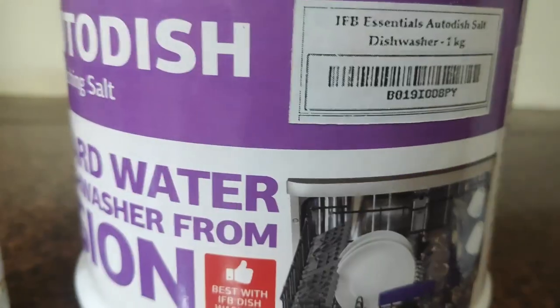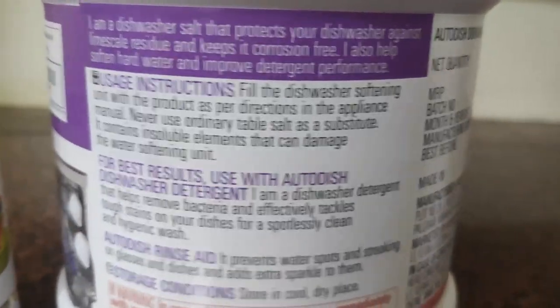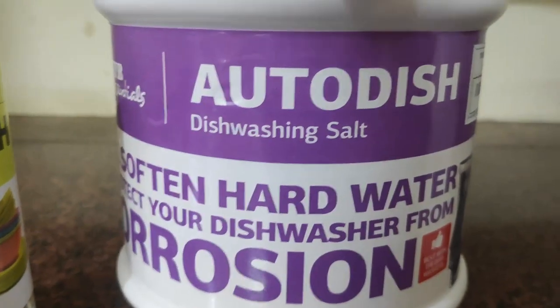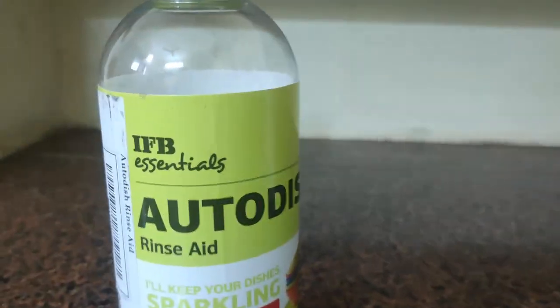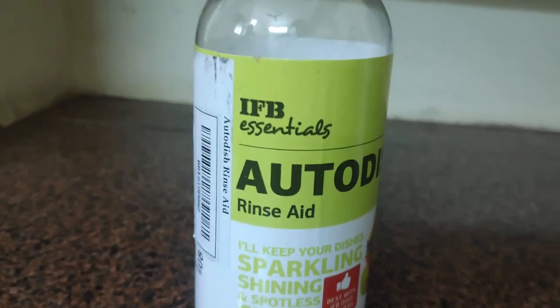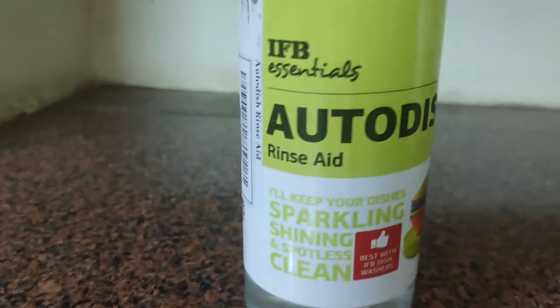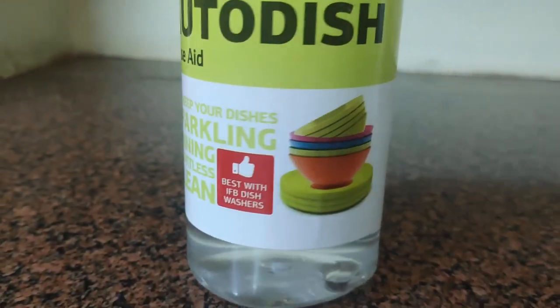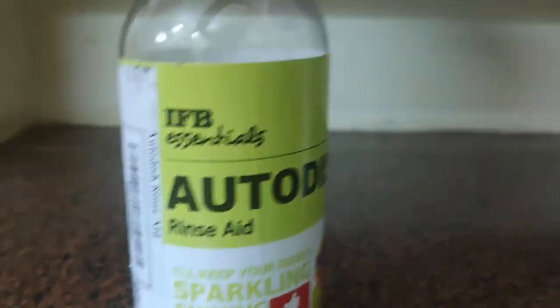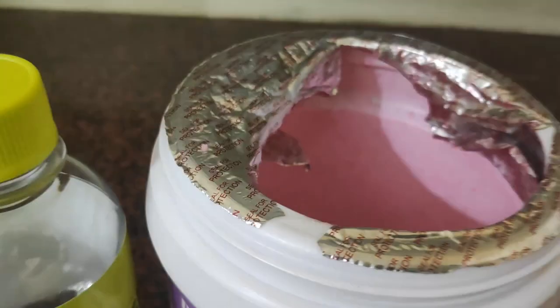This is the salt which we use. Salt does not need to be filled on every wash — there is an indicator in the machine that will alert you when the salt runs out. I think about one kg of salt is enough for one month. And this one is rinse aid, for the finishing touch — the shining of the dishes. There is also an indicator in the machine if the rinse aid runs out. About 200 ml of rinse aid is enough for one month.